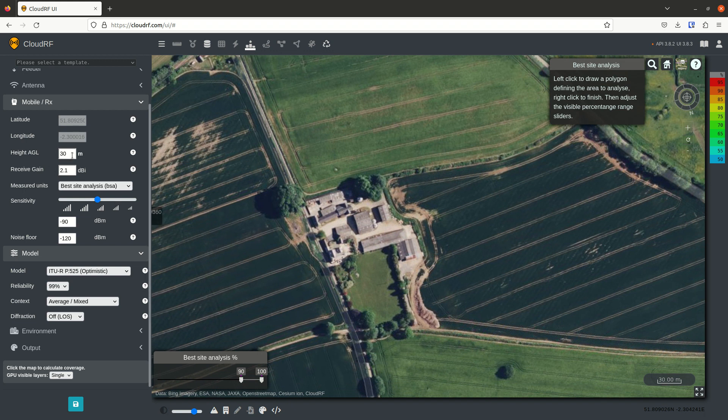We're setting the receiver height to be higher than any other obstacle to get a steep angle of incidence, and we're setting diffraction off because we want to see line of sight.